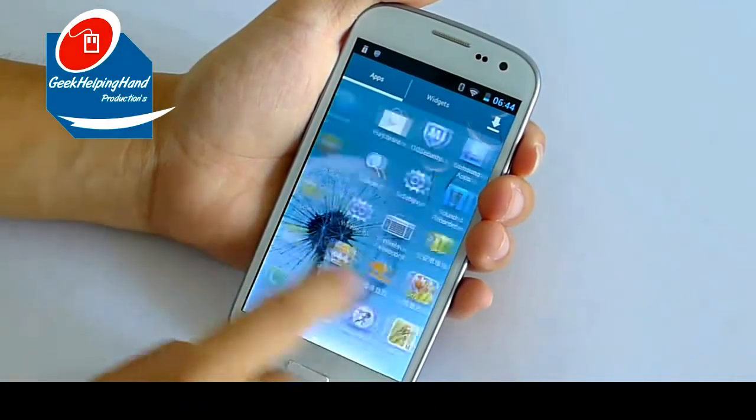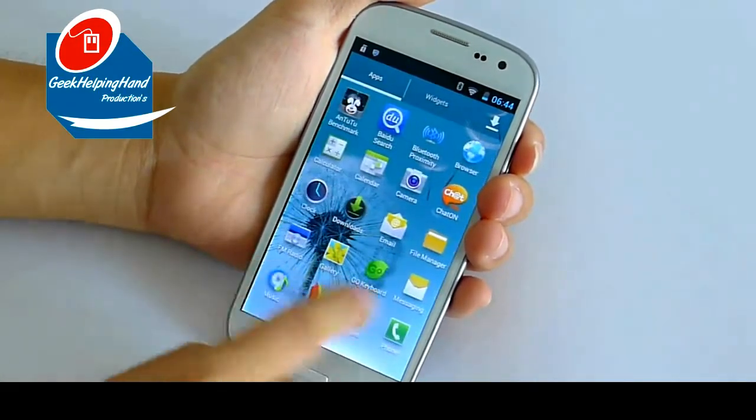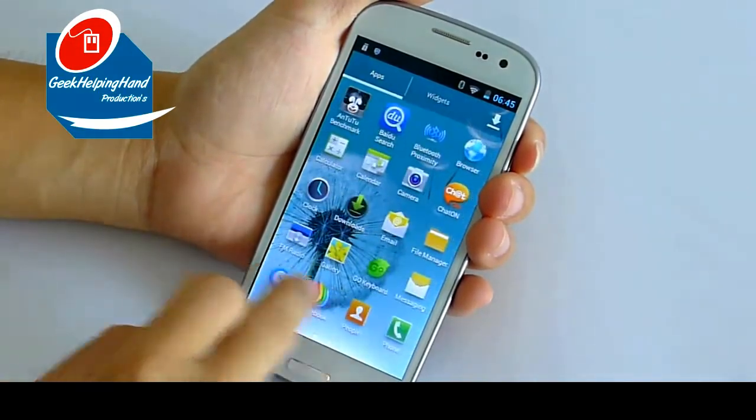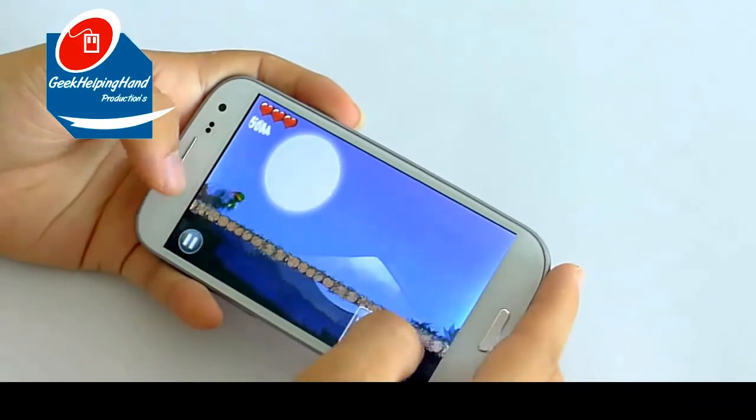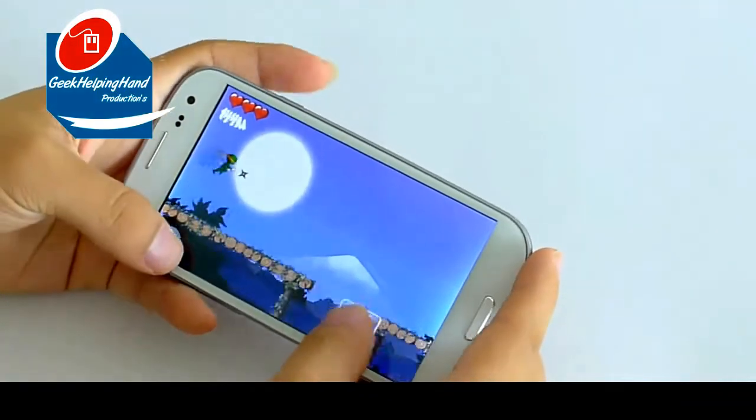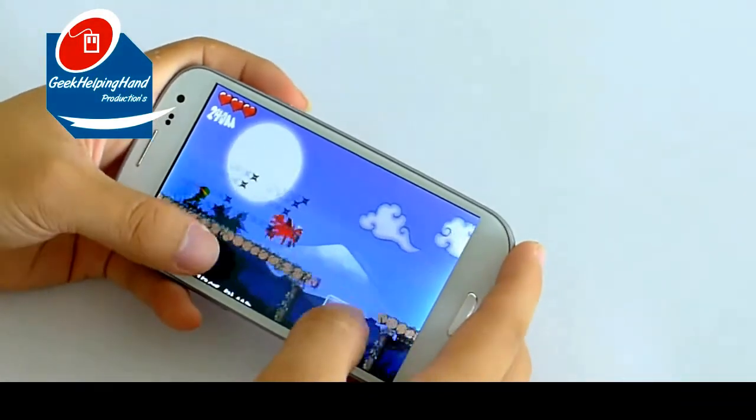It's running Android 4.0.3 Ice Cream Sandwich on an MTK MT6575 processor with 512MB of RAM and 4GB of internal storage. It's sporting a 4.7 inch capacitive touchscreen that packs in a resolution of 854 x 480 pixels plus 260K colors.